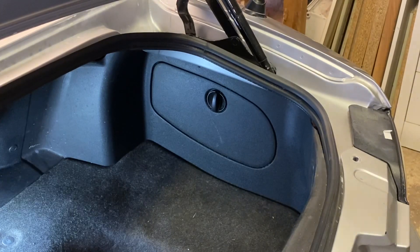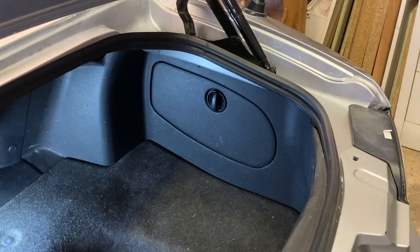Good afternoon guys, another quick video on the Mark 3 NC Mazda MX-5. When you're driving with the hood up or down, you may get a rattle from the back end. It may not be the exhaust, it may not be the rust — it could be something as simple as the tools used to tow or jack the car.